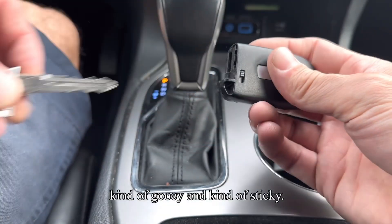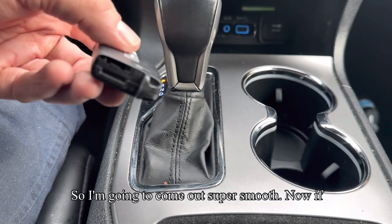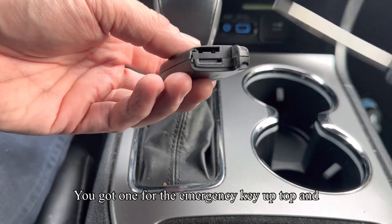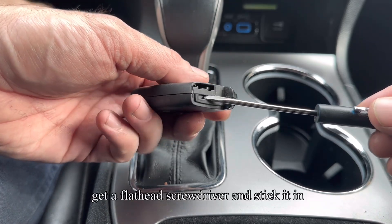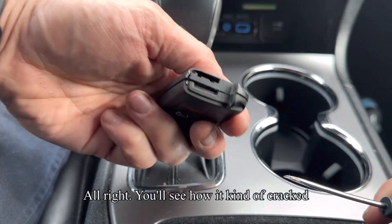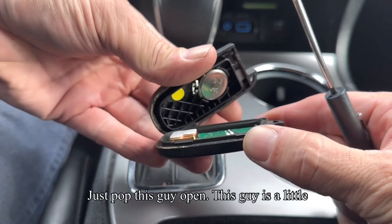Now this one's kind of gooey and kind of sticky. If we look at it, there are a couple of slots here — you got one for the emergency key up top, and then you have this other slot here. This other slot is used to split the remote open. Get a flathead screwdriver, stick it in here and just twist it. You'll see how it kind of cracked open, and you can go around and just pop this guy open.